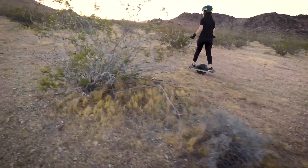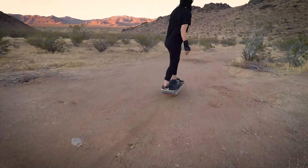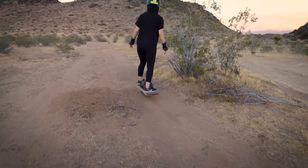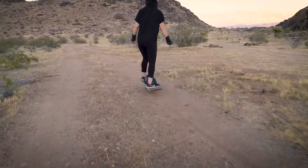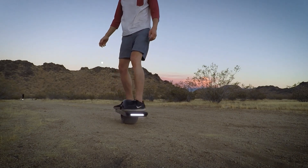I gifted Lewis a onewheel recently and once I saw him ride I wanted in on the fun, so I scooped one up for myself. In this video we'll show how we made a carbon fiber onewheel fender and share what we learned along the way.